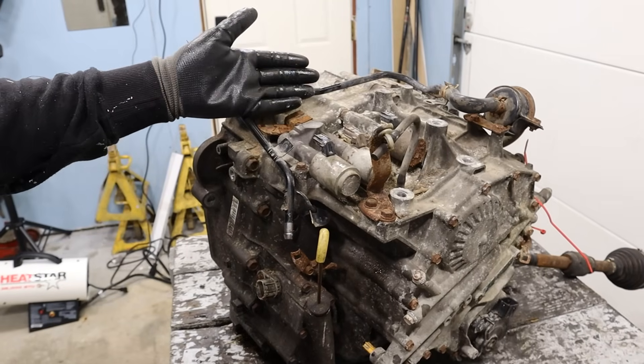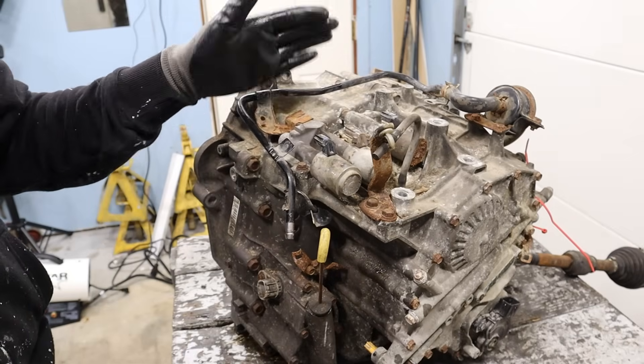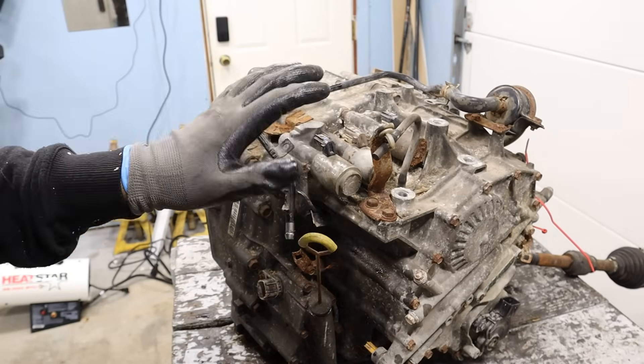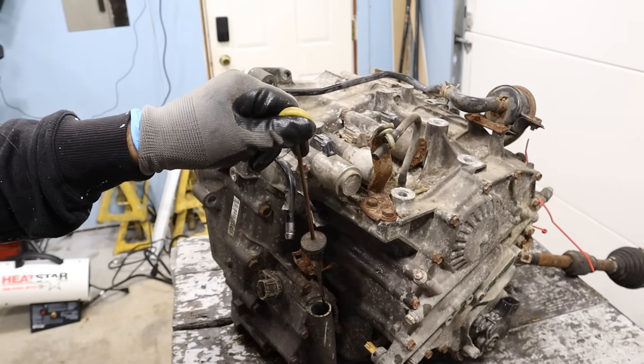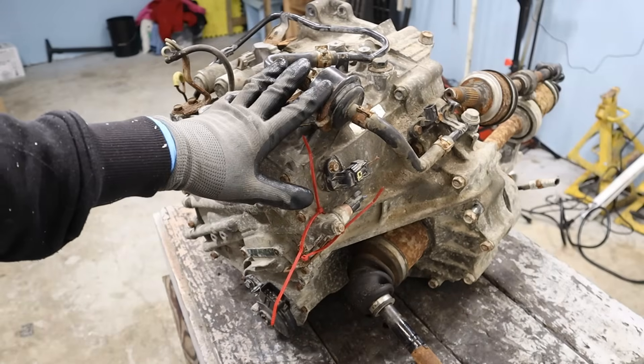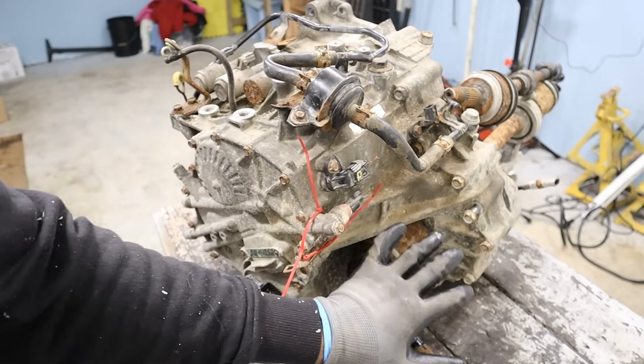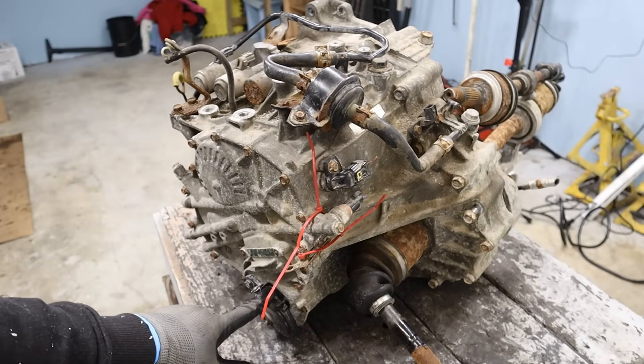Honda transmissions are basically automated manual transmissions. Right on top here you can see the solenoids that are going to control the clutches that engage and disengage those gears. This is a bit old-school so we do have a dipstick, which I like to see. Around the back here we have an inline filter which is pretty easy to access — you don't have to drop the pan. We do have speed sensors, an open differential with the axle sticking out, and the park neutral switch.